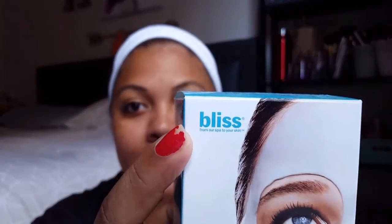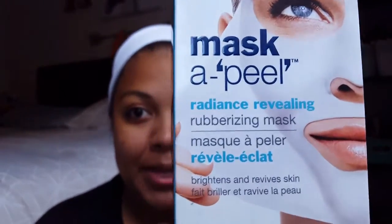After you cleanse, wait for your face to dry. Then we're going to go in with this mask — it's fairly new to me, I've only tried it twice and both times it's been different so I don't know how I feel about it yet. It's by the brand Bliss and it's called Mask Appeal. It's $30 for three, which is $10 each, but they do sell individual ones for $10 as well.